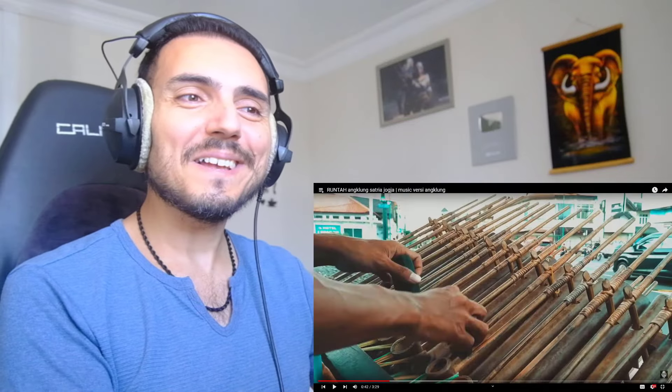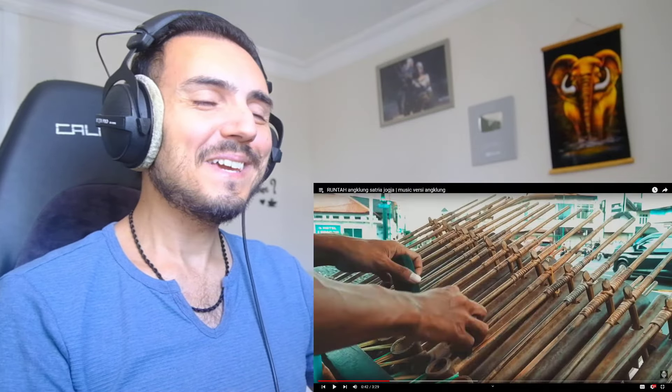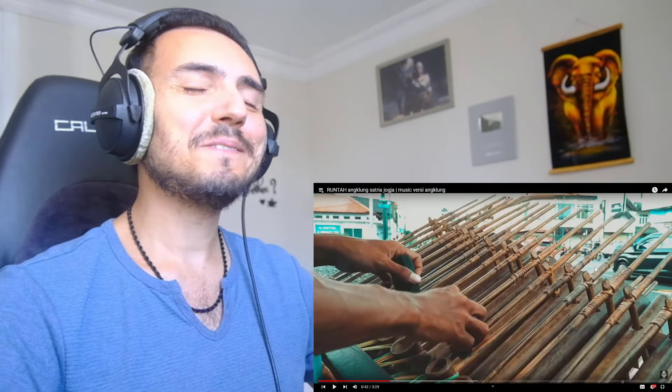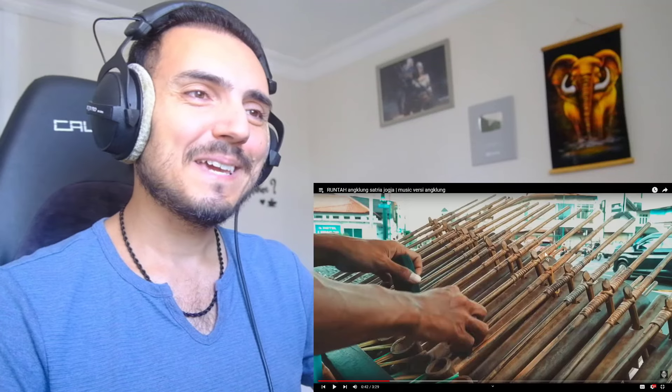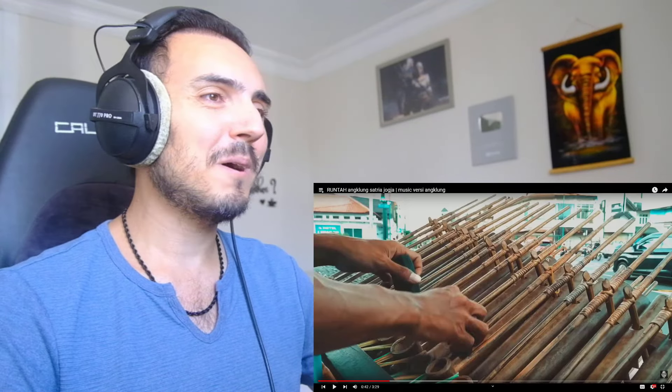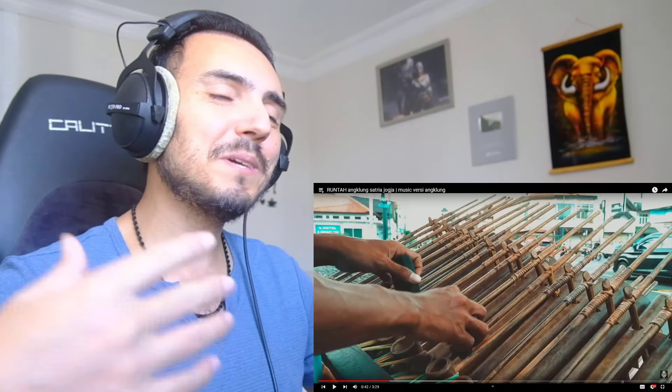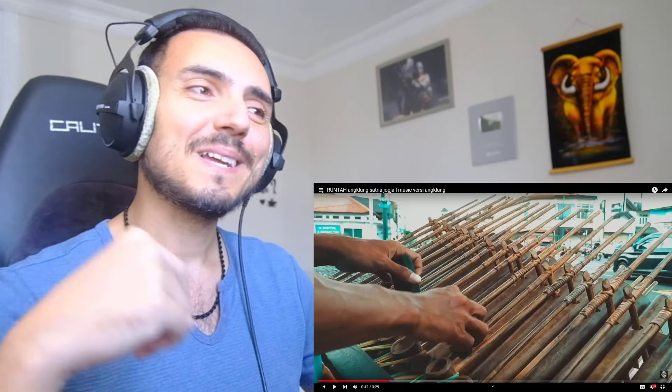This is an Angklung piano. He made an Angklung piano with lots of Angklung instruments from bamboo, right? I remember the information you gave me. They made these Angklungs from bamboo and they have a very beautiful and very interesting sound. It is beautiful. It's a big pleasure to listen to that instrument. Let's continue.